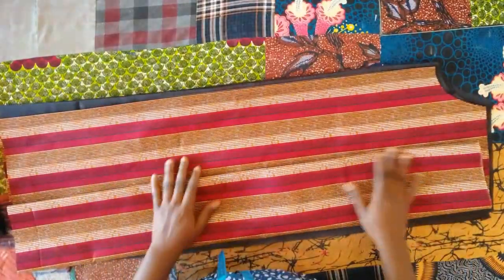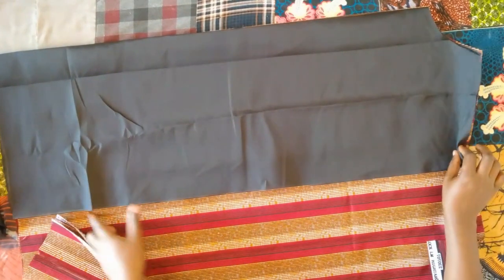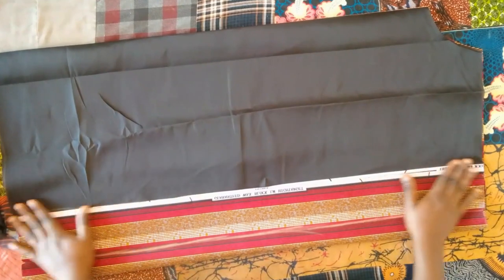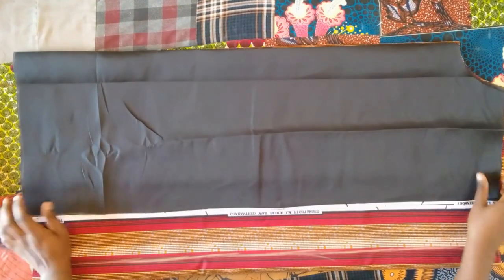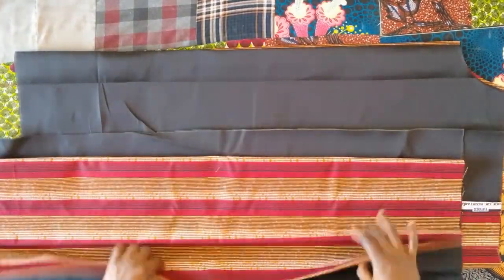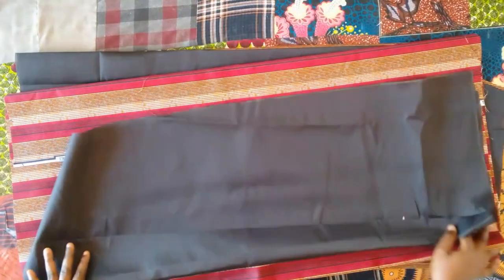Next I'm going to cut lining pieces for both the front and the back. I cut my lining such that it stops just where the folded part is sitting, so the Ankara fabric completes the remaining part of the lining on the inside. I did the same for both the front and back pieces.